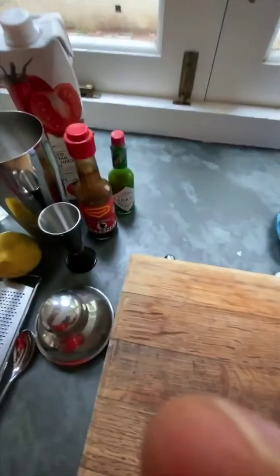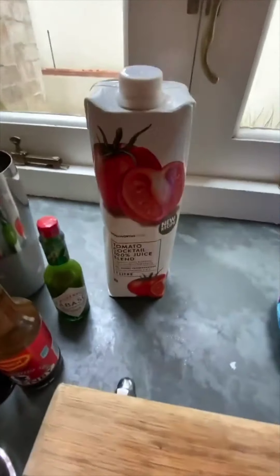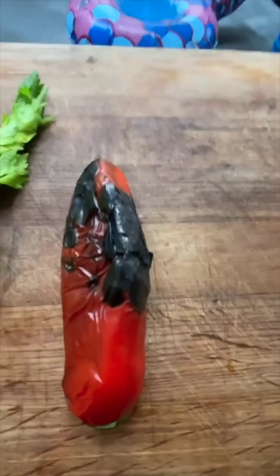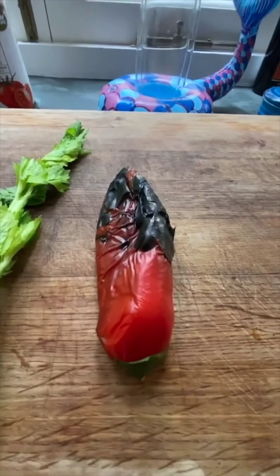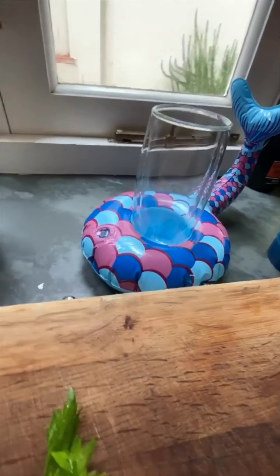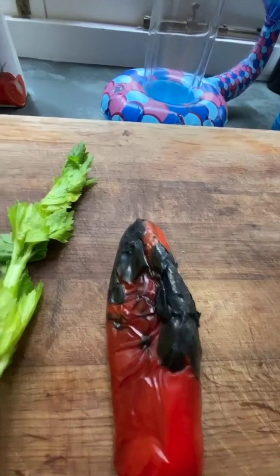Obviously it won't be a normal Bloody Mary with me around, being a chef. The ingredients: tomato cocktail, Tabasco, Worcestershire sauce, a bit of lemon, obviously the vodka, and a celery stick — all normal things. The only thing that's not quite normal, that might change the flavor just a little bit, is this roasted pepper I've just taken off the fire. How beautiful is that!